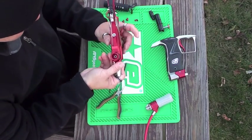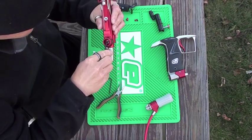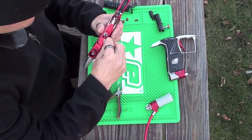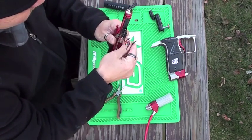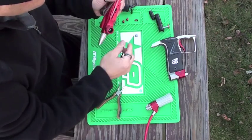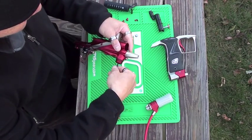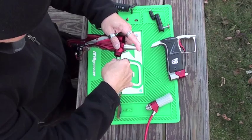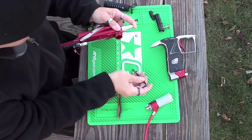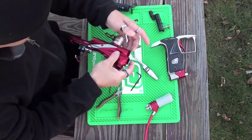Now flip this upside down. With your Allen keys, we want to take out the bolt that holds the LP, as well as the bolt that holds the valve in place. You might want to push the torpedo in a little so you can get the bolt out. Slowly take the LP and the spring out.